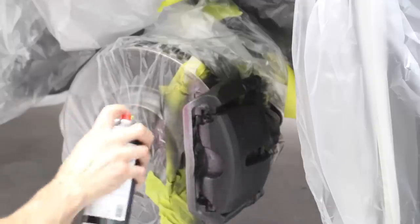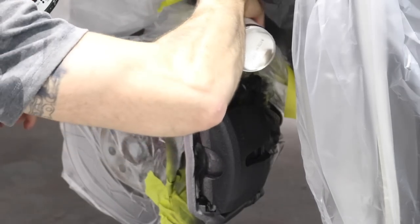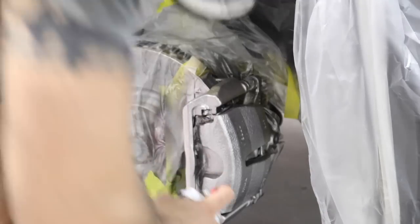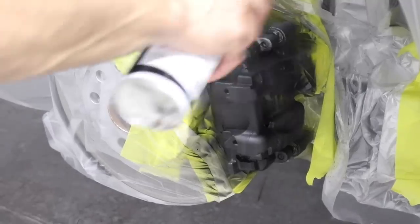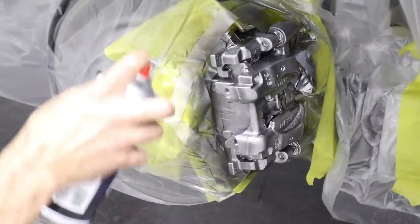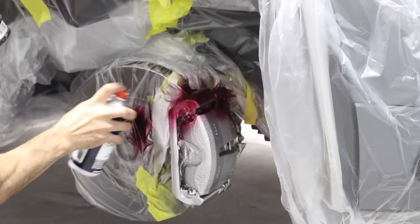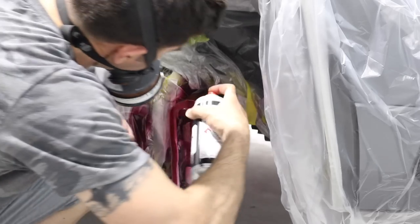I've waited about 15 minutes and now I can spray the silver base. Always make sure you test the cans before you actually spray the job to make sure they're spraying correctly. I'm just going to cover the brakes with the silver, then I'll be ready for my next step. Now it's time for the candy paint — I'm basically just going to spray that over the silver. It's quite transparent, so you may need two coats just to cover the brakes and get the correct color.